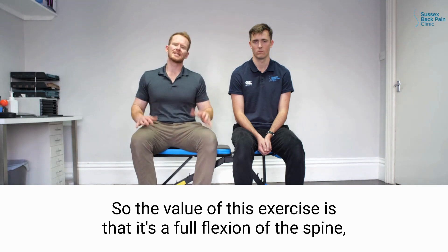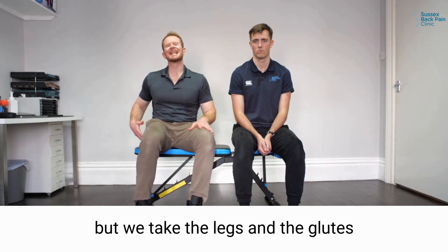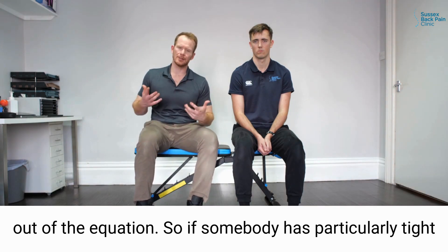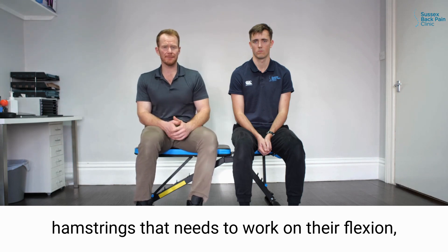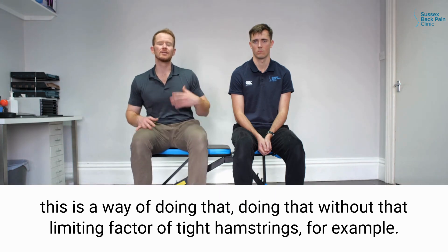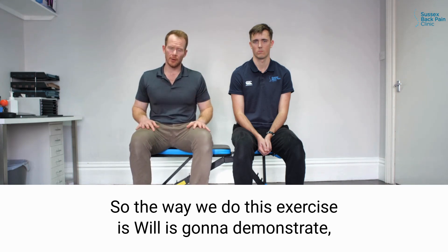The value of this exercise is that it's a full flexion of the spine, but we take the legs and the glutes out of the equation. So if somebody has particularly tight hamstrings but needs to work on their flexion, this is a way of doing it without that limiting factor of tight hamstrings, for example.